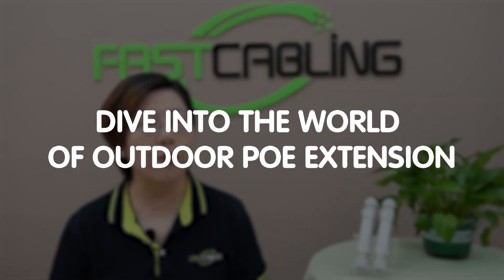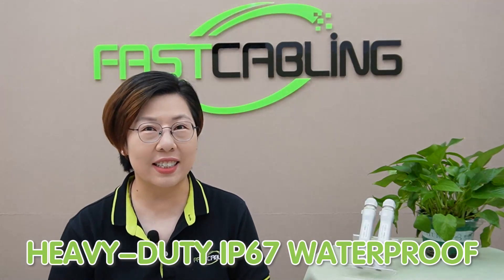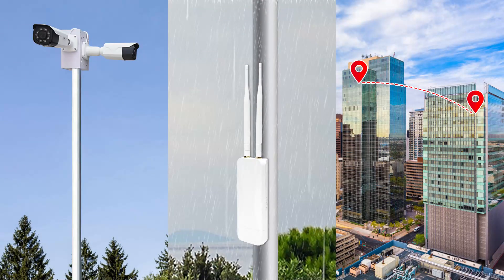Hey Tech Enthusiasts, welcome back to Fast Cabling. Today in this video, we are diving into the world of outdoor PoE extension with this heavy-duty IP67 waterproof PoE extender kit. Whether you are powering up remote cameras, outdoor WiFi access points, or need network extension in the hardest environments, this kit can take you up to 1500 feet — that's about 450 meters.